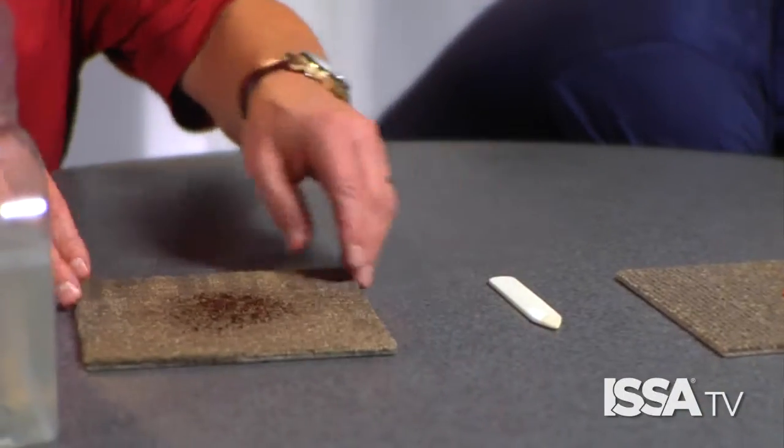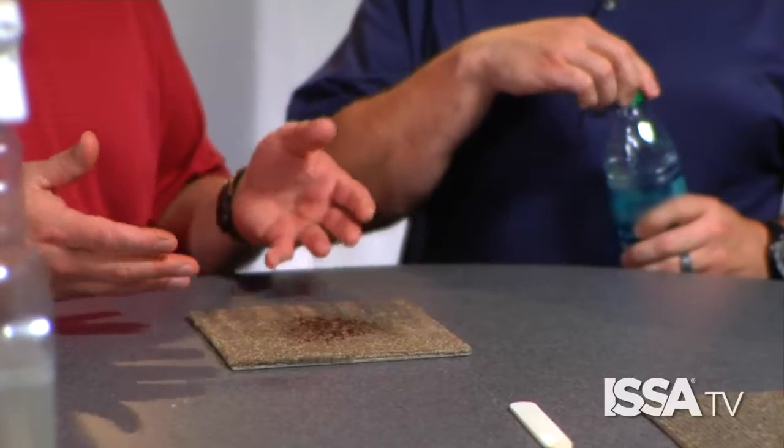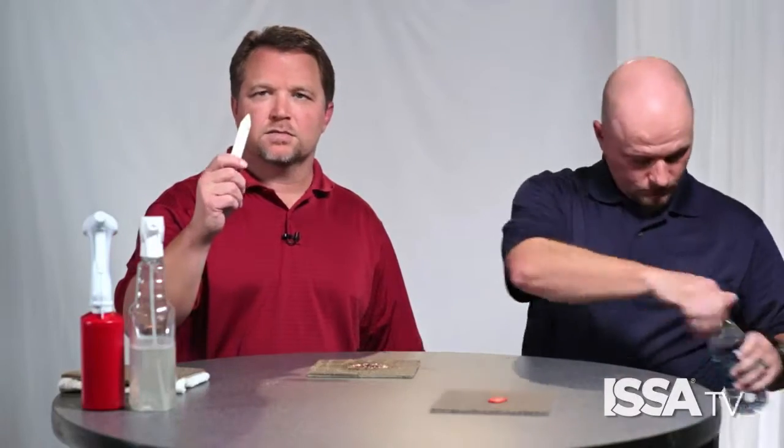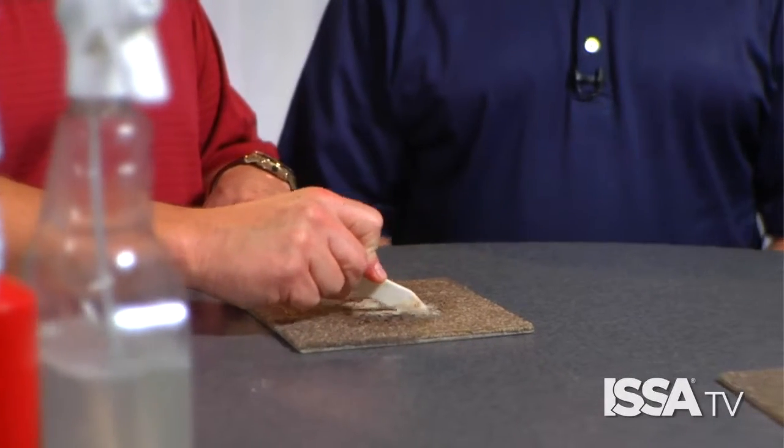The third spot is a regular soil spot. Sometimes you clean an area and it looks good, but two days or a week later that spot returns and looks dark again. What that can be is excess soap residue — add a little bit of water and use a plastic spotting spatula, plastic spoon, or credit card to agitate the water. If you see suds appear, that tells you there's too much soap in your carpet.